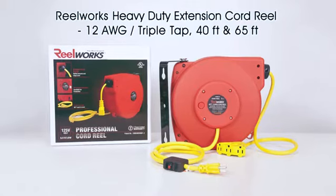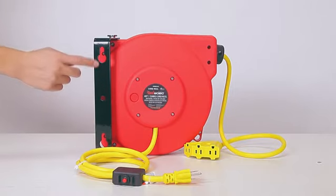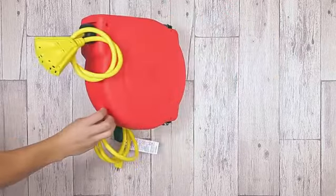This is the ReelWorks heavy duty extension cord reel, 12 AWG triple tap. This product comes in 40 feet and 65 feet. The reel base has mounting holes for mounting on a suitable flat surface. This unit comes with a swivel base.